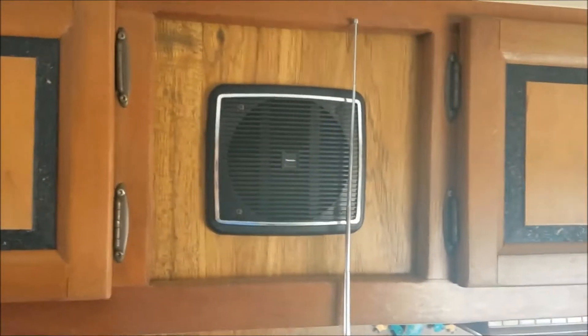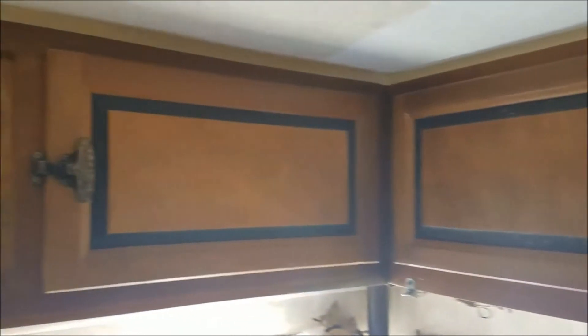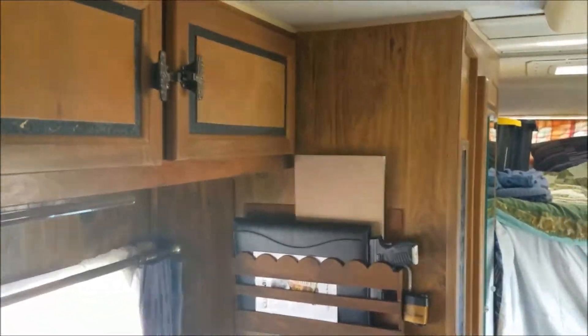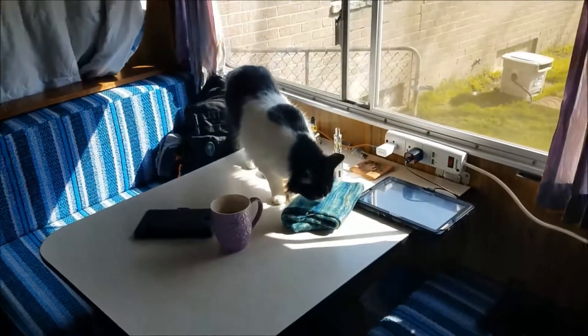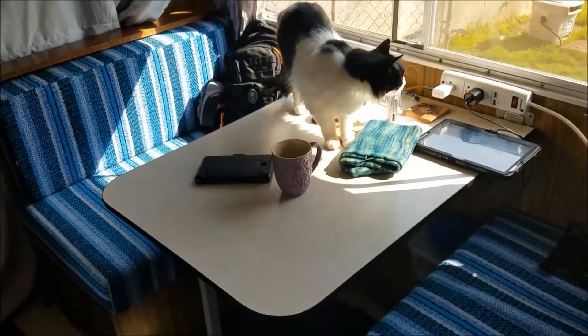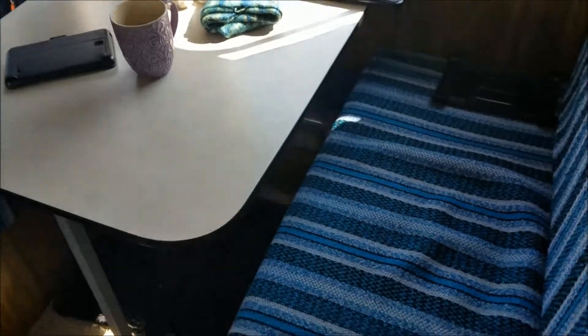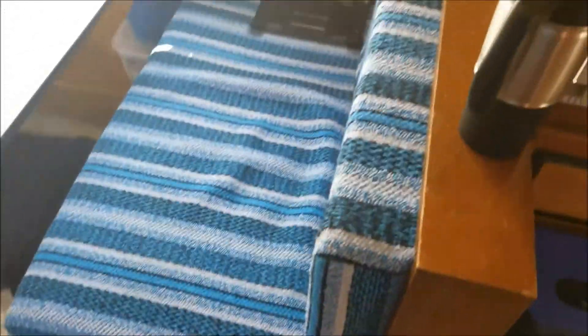I'm gonna take those speakers out and probably put a magnet board or one of those easy whiteboard things they use in offices. This is the table — Mel likes to get into everything that folds down into a bed. Down here we've got 310 amp-hour batteries. Haven't got solar yet.